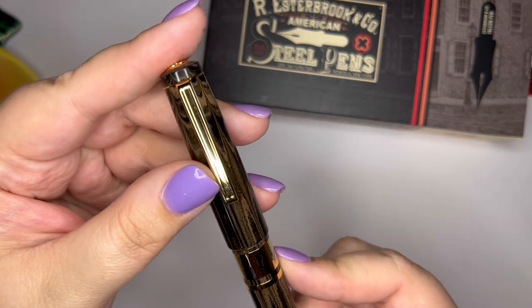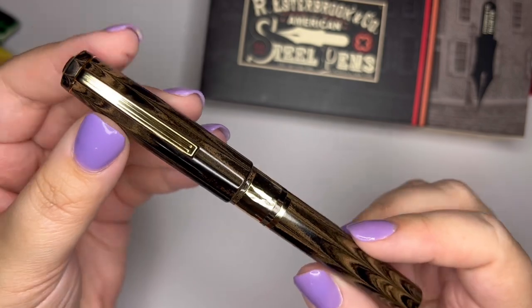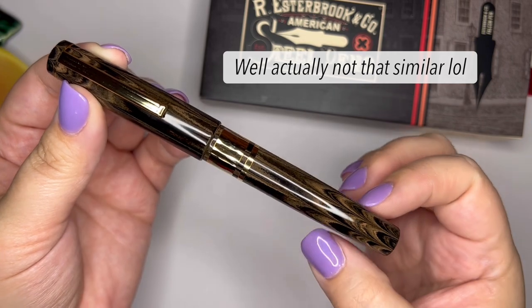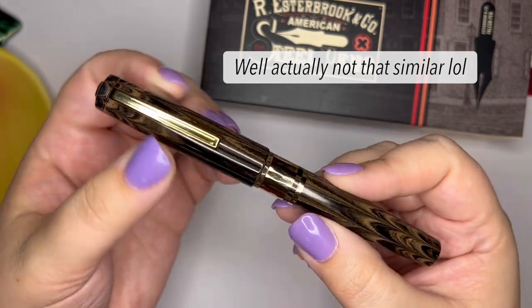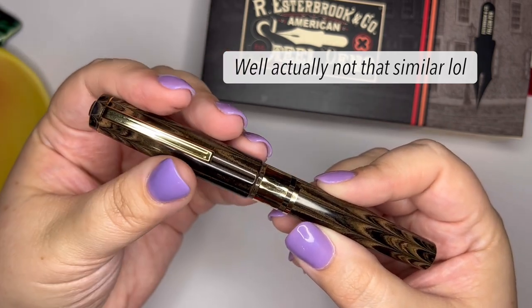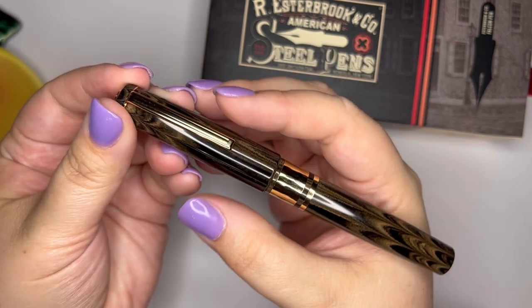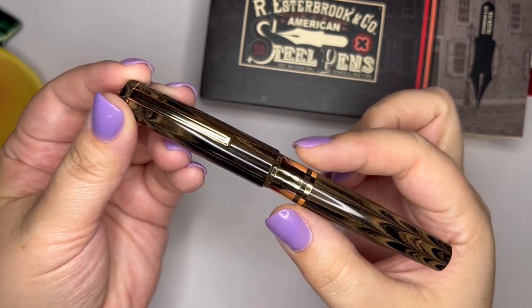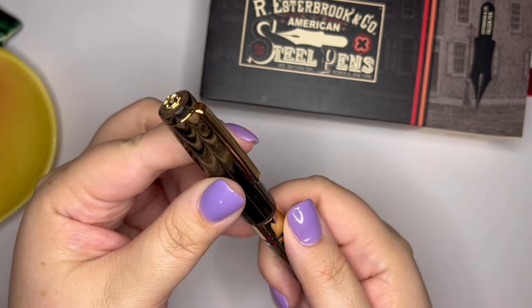This has the same clip that the JR has. It kind of has the same overall silhouette as the JR, except the JR is much thinner, and the cap kind of sticks out bigger from the JR. This one's a little more streamlined and definitely a wider pen, more comparable to the Estee in width.